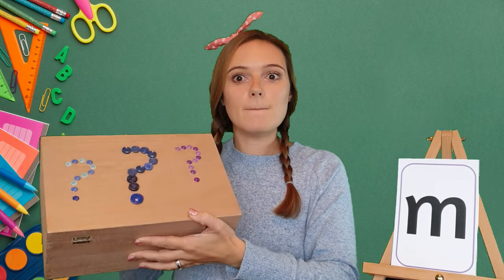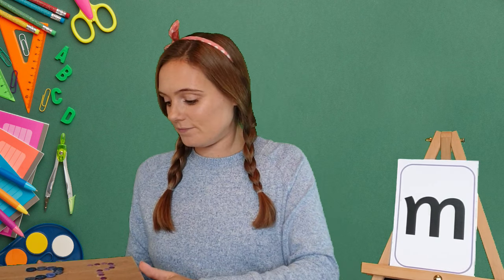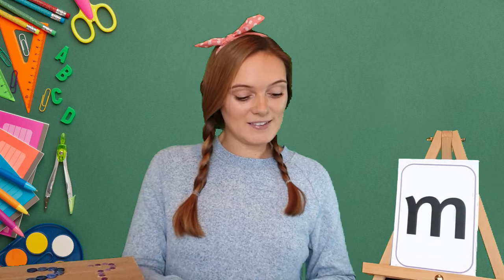Now it's time to look in my magic box and see if we can find anything that starts with the mmm sound. Let's have a look. I've found a maraca. My turn: maraca. Your turn. Maraca. Great job! Let's see if we can find anything else that starts with the mmm sound.